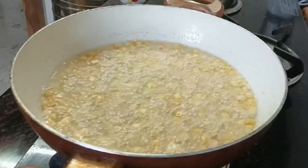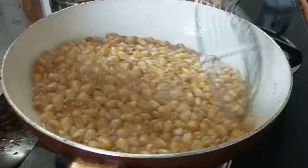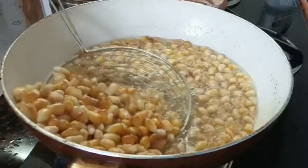After 5 minutes, we will cook the sauce in the oven with the sauce. We will cook for 5 minutes and serve.